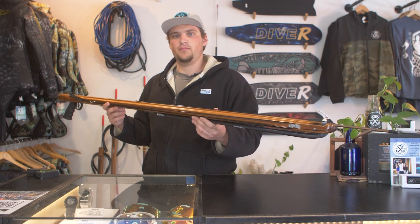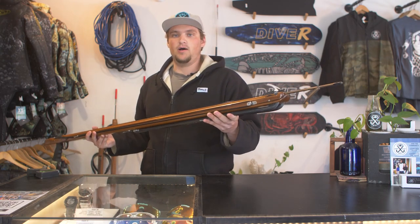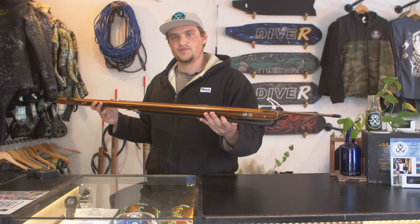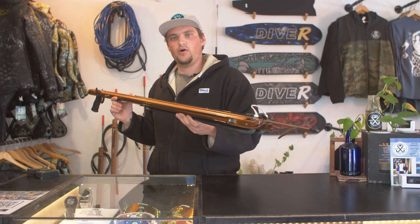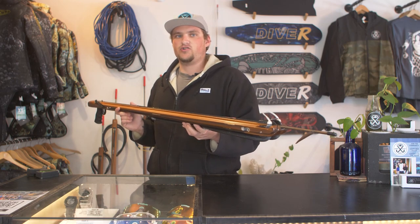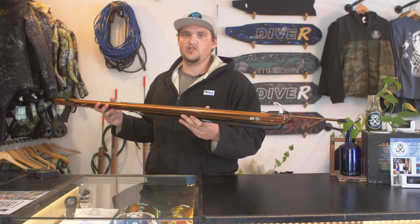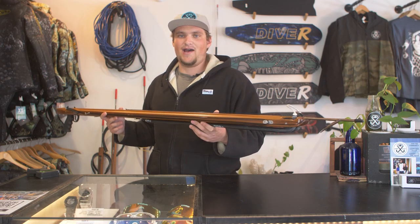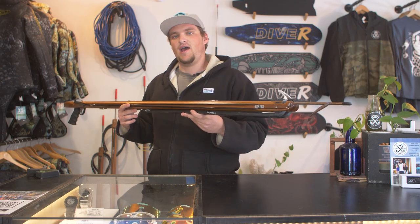Here we have an HR1 built by Nate Wells, a local San Diego gun builder. This is a roller model, and we will be having a video coming in the future breaking down the differences between roller versus traditional style spear guns. Wooden spear guns will oftentimes have a greater mass compared to rail guns, which aids in reducing recoil and muzzle jump and helps to improve accuracy. This is hugely beneficial when adding a ton of bands — say a four or five band wooden spear gun — because that much power introduces a lot of kick and recoil, and the added mass really helps to mitigate that.